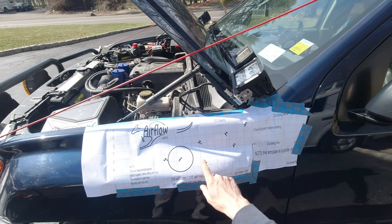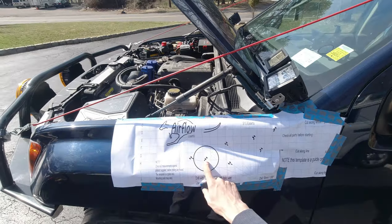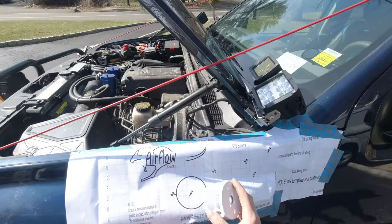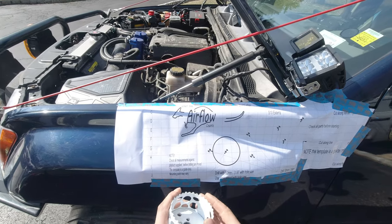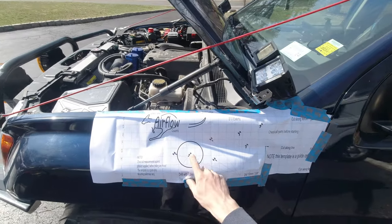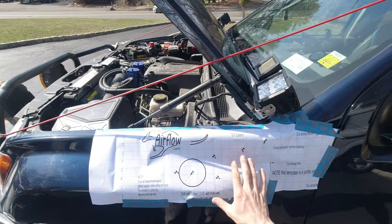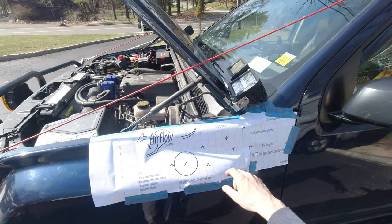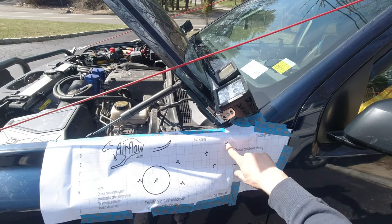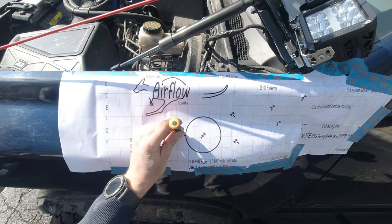Now we have to cut six holes with a 3/8 drill bit and one big 3-1/8 inch hole over here. For that we're gonna use this - picked up this 3/8 bit as well. First I'm gonna make little punch holes to pre-drill it and then make the holes bigger. Some people remove the fender as well, but if you go very careful and not too deep, you're not gonna hit anything important.